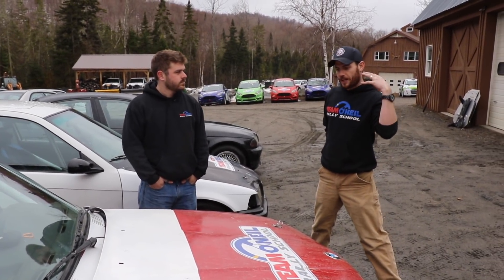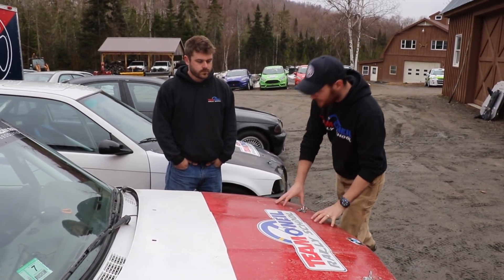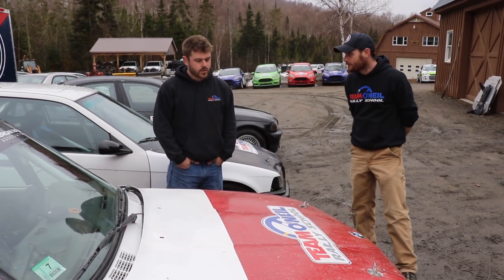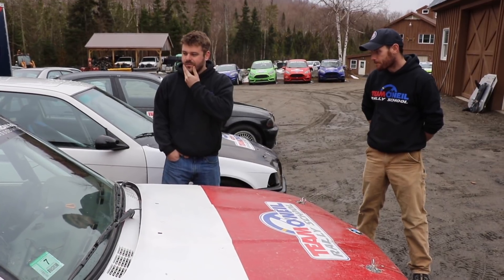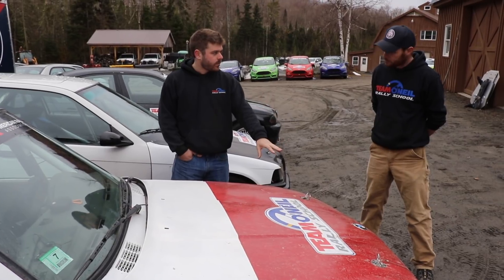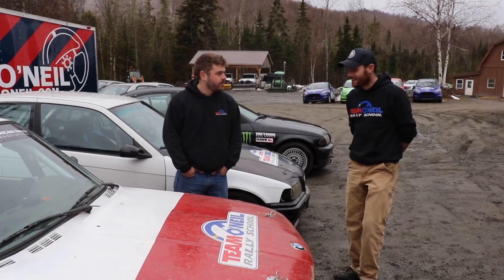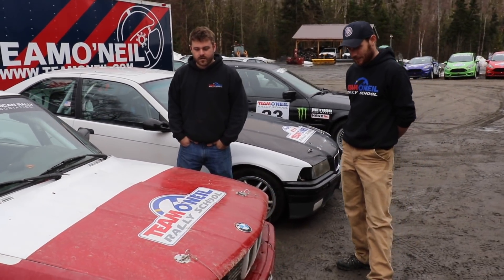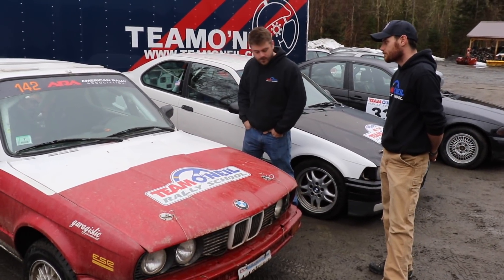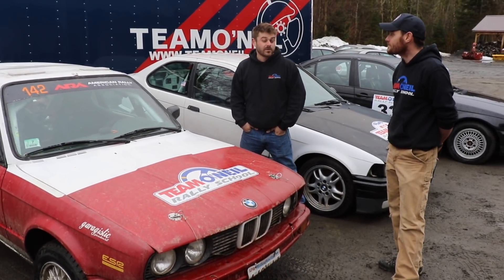If you go out and buy a 325 IS and want to rally cross it, what's going to break? The good thing about older BMWs is they're pretty simple. This motor has a timing belt prone to problems — make sure you change it every couple of years; BMW put 50,000 miles as the interval. Other than that, the motor is strong, the driveline is strong, and the electrics haven't really caused problems. Older BMWs have less luxury, so less things go wrong.